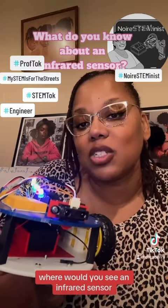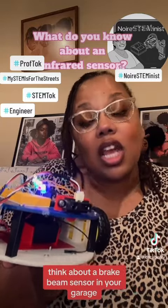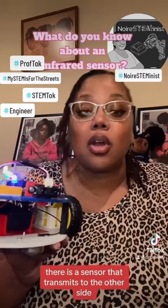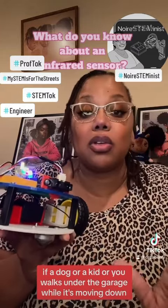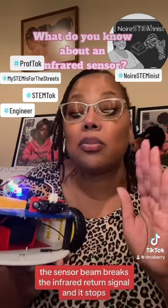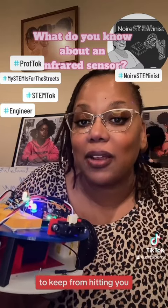Where would you see an infrared sensor? Think about a brake beam sensor in your garage. When you have a garage door open or closed, there is a sensor that transmits to the other side. If a dog or a kid or you walks under the garage while it's moving down, the sensor beam breaks the infrared return signal and it stops to keep from hitting you.